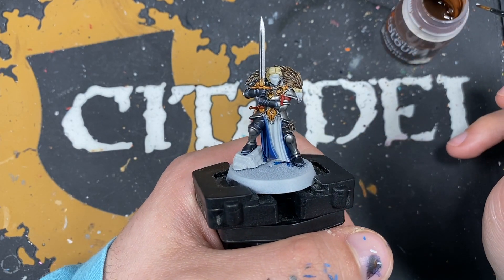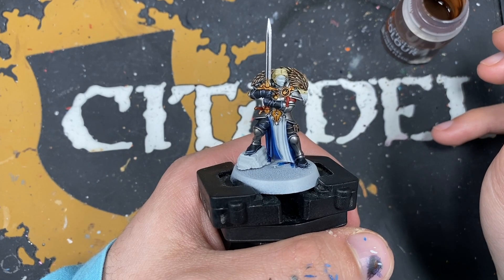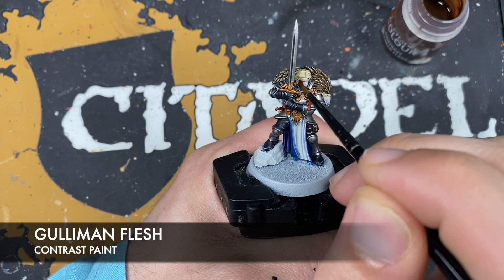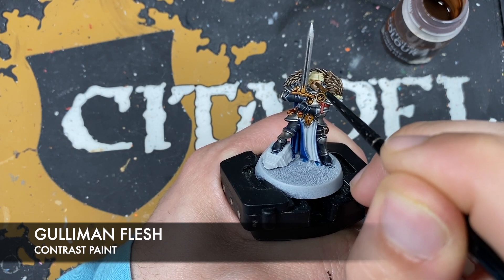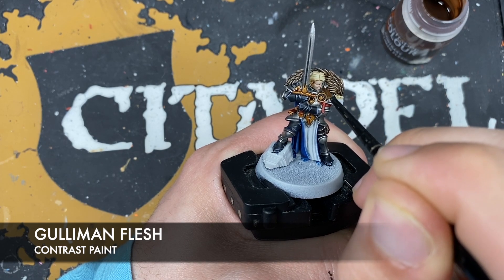Just before we highlight our gold and our red, we are just going to finish off our base coats. The colour we're going to be using is Gilliman Flesh and this is just for her skin. We don't want to use loads of Gilliman Flesh on the brush - we want her to be reasonably pale so one brush load ought to do it.